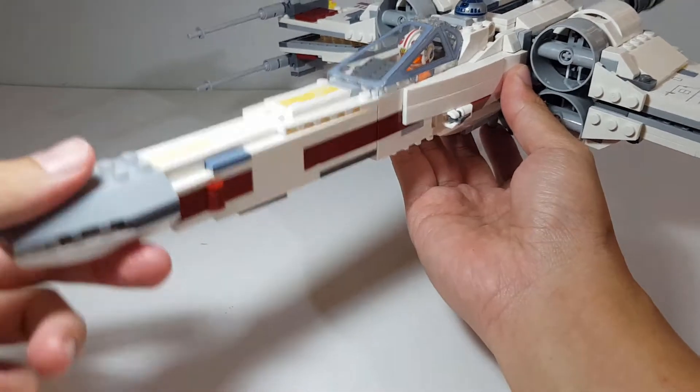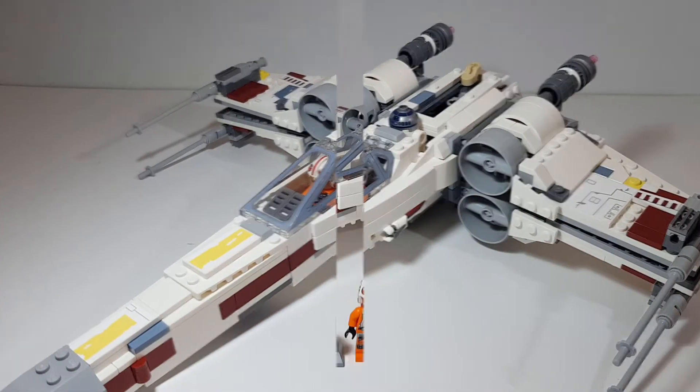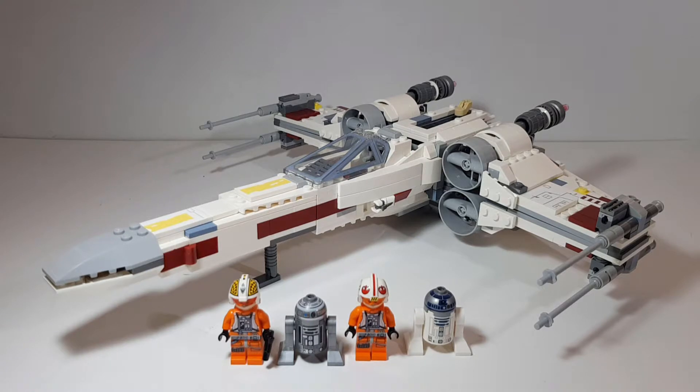Overall, I give this set a 4.5 out of 5. The build is repetitive at some points, especially building the wings, but the end product is just magnificent and there's really not much to take away from it. The minifigures are also very nice. This is by far my favorite set of 2018 and I'm really happy I got it for Christmas. Let me know in the comments what you think. If you're new, consider subscribing — I upload a new LEGO mod tutorial or set review every week. Thanks for watching!